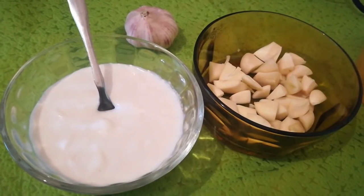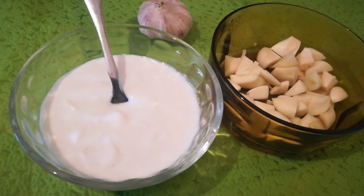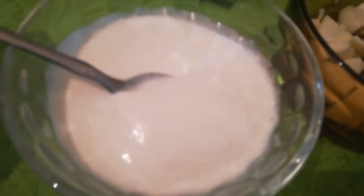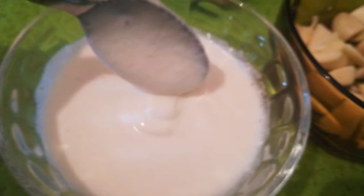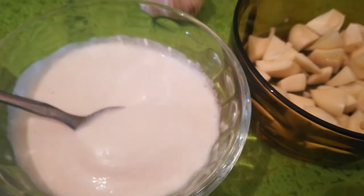Today I want to make a garlic sauce in less than one minute — a Lebanese garlic sauce. You can use this garlic sauce as a sauce for chicken sandwich or any sandwiches.